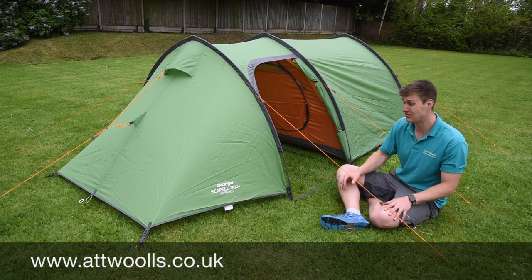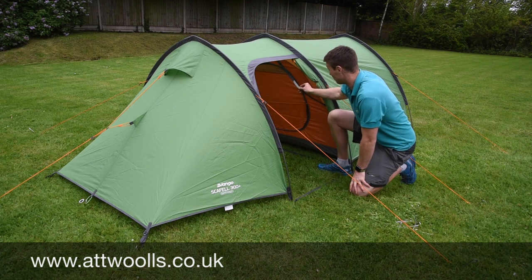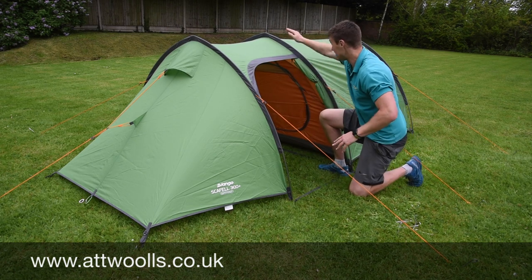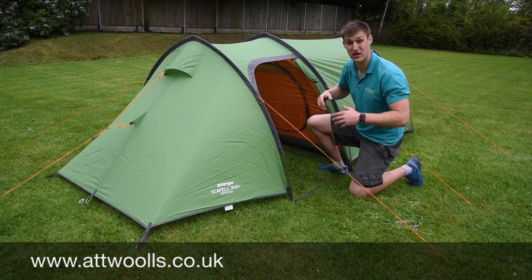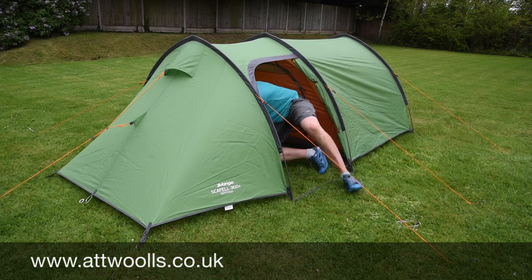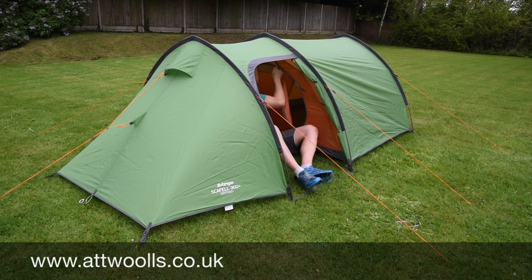The freshen guy ropes help with visibility on the moors or darker days. You've also got Vango's patented TBS system — a tension band system that creates a triangle formation from the peak of the tent down and out with the guy ropes, giving more stability in bad weather.